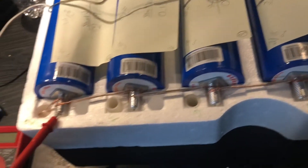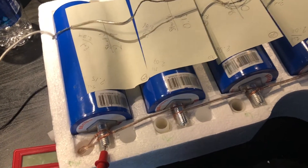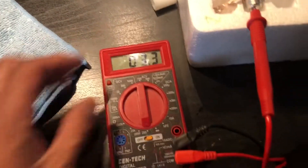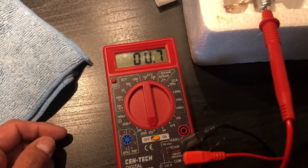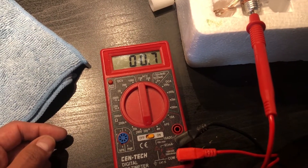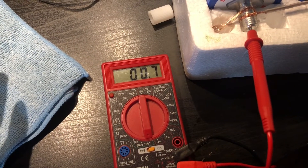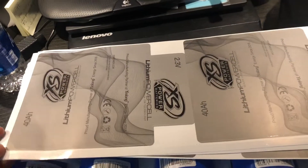I actually like this method better — just a little more of a pain depending on how you look at it, but it's part of the hobby. It was cheapest for me because I already had the wire. To show you the resistance from one end all the way to the other after 18 hours — I got 0.7, which is even better than before. It went up to the high hundreds when I had just started the balancing.